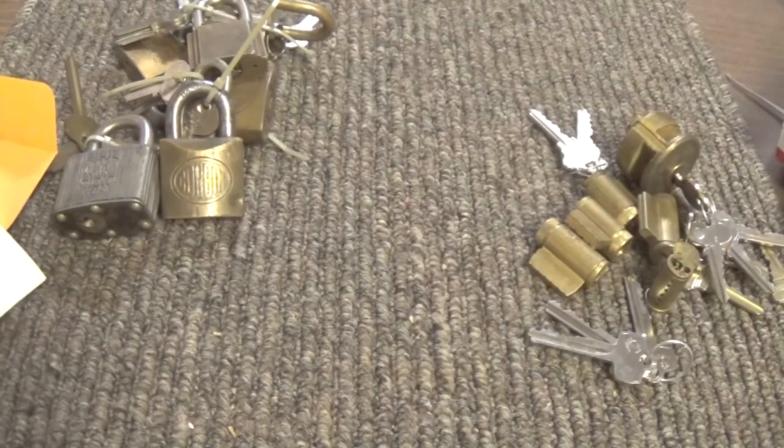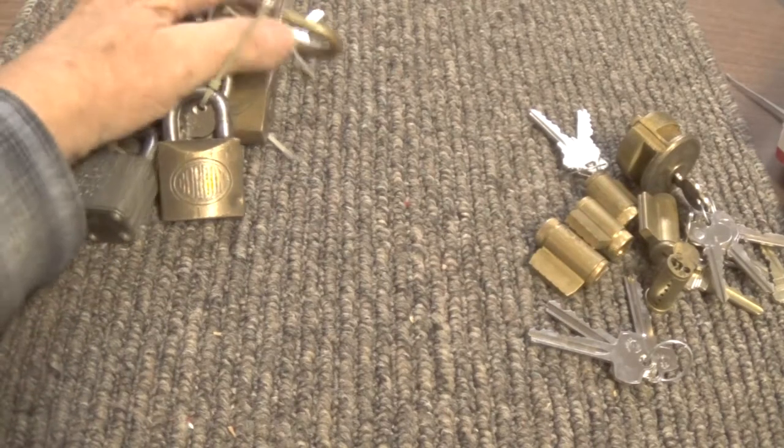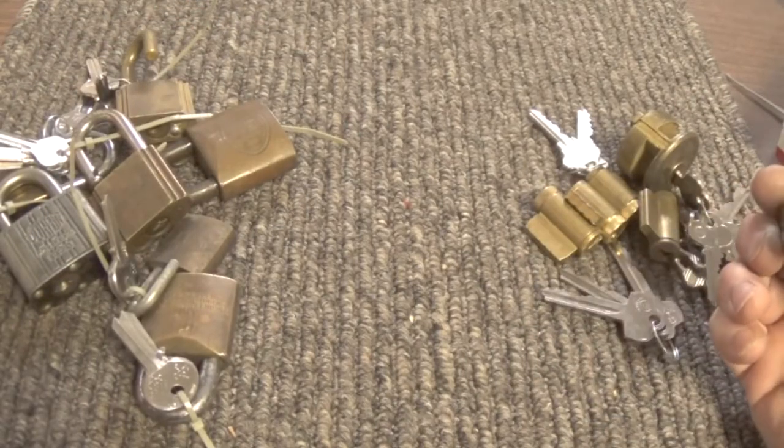Jeff, I appreciate you sending me these locks. I'll get these keys made for you just as soon as I can — hopefully have it done before next Christmas. Appreciate it, thank you very much.